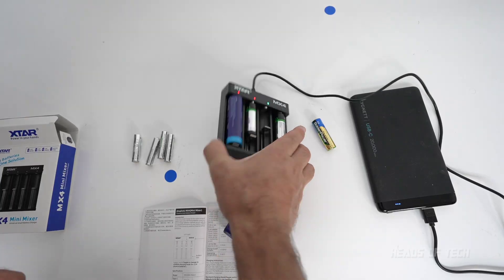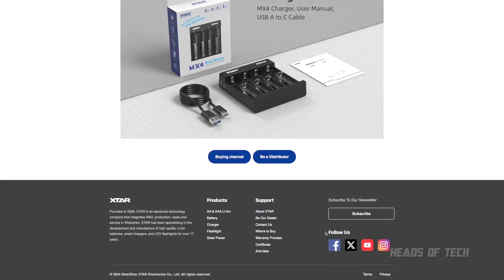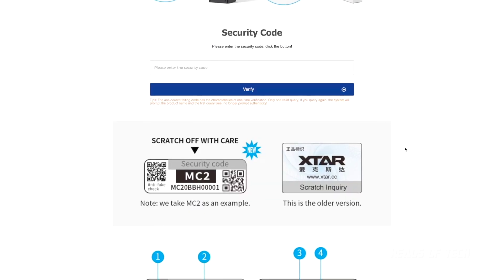Make sure you go around the back and check the code to confirm you have a genuine one. You can go on their website and verify — at the bottom of their page there's an anti-fake section. You put your security code in there and they verify if you got a real one or a dodgy one. Fakes get refunded, and real ones are what you want.